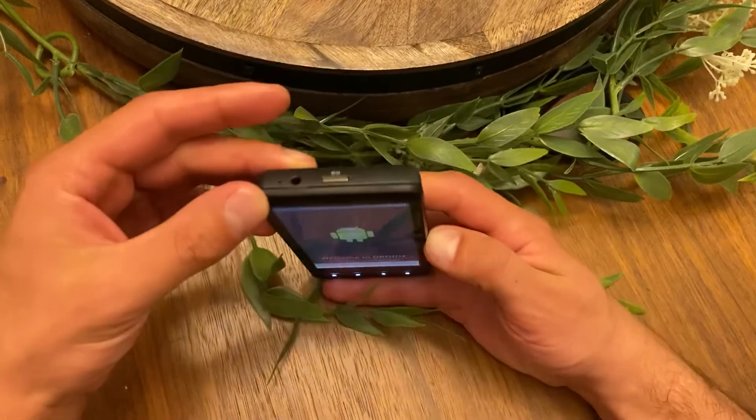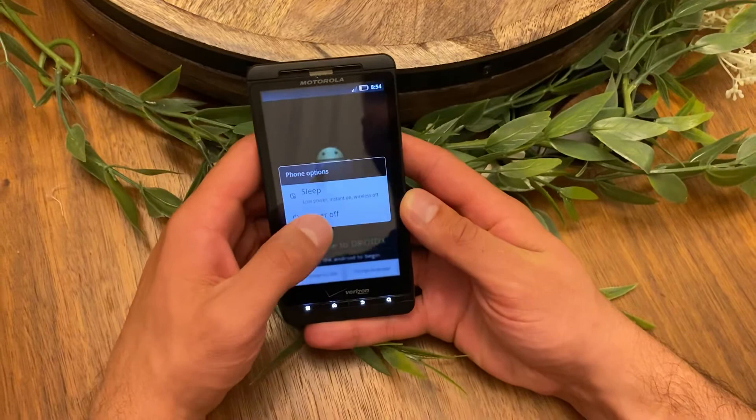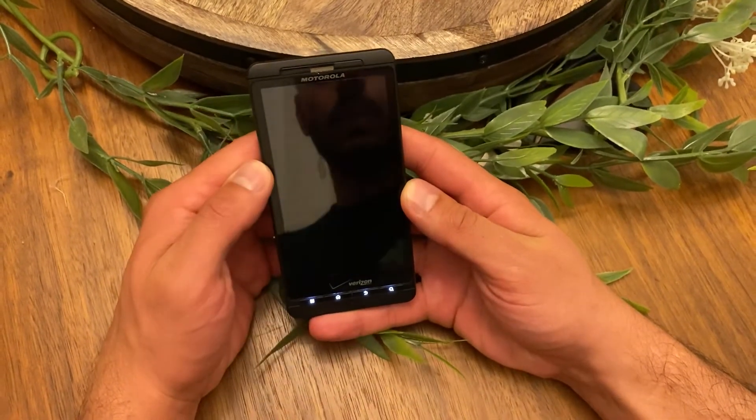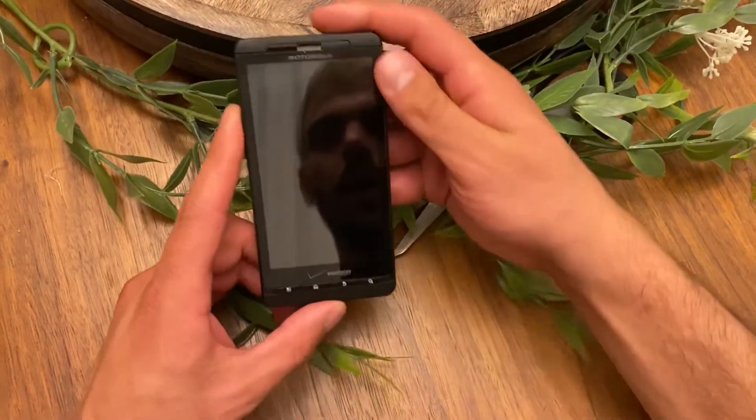First of all, you need to power it off using this top button right here. I'm gonna hold it. Wait a few seconds and now it's off.